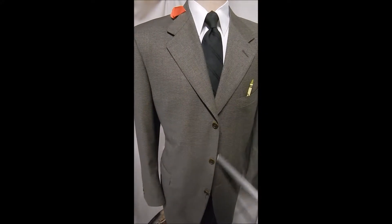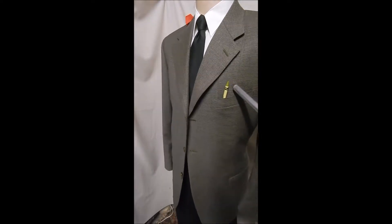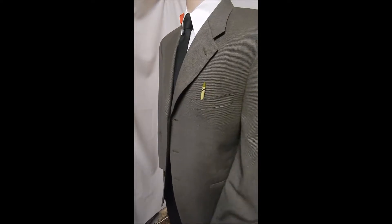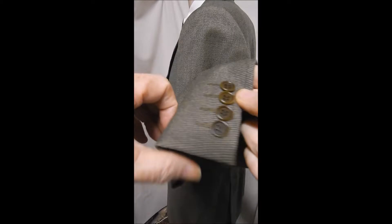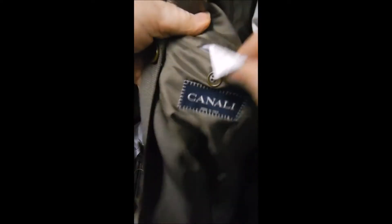Here's a beautiful canale three-button hand top stitching — this is kind of an olive, the closest we could come to it. Flat pockets, closer look at this material, it's got lots of stuff going on in there. It's kind of a mini check, great buttons, very clean inside, double rear vent.